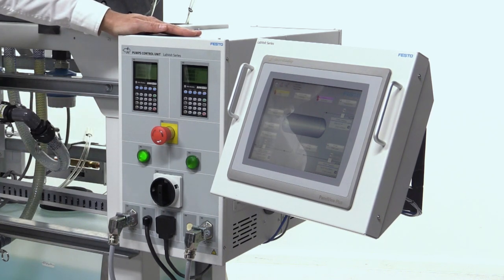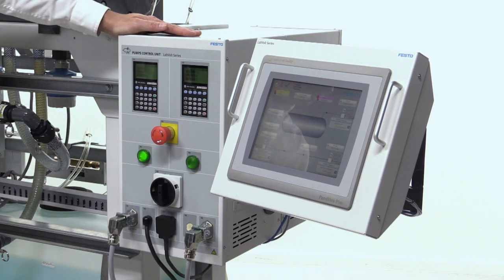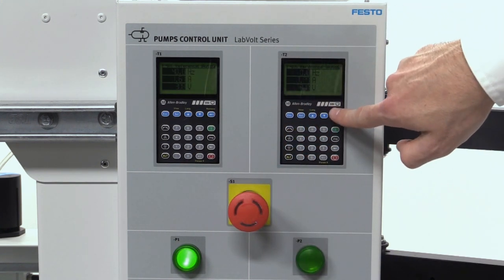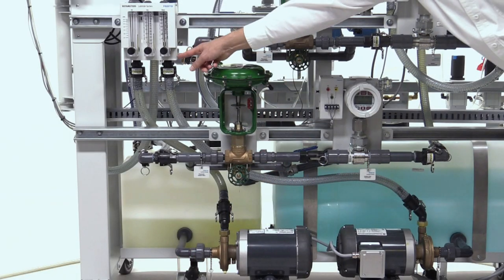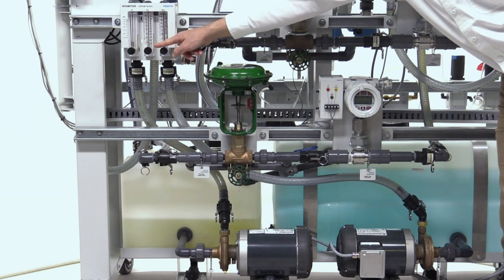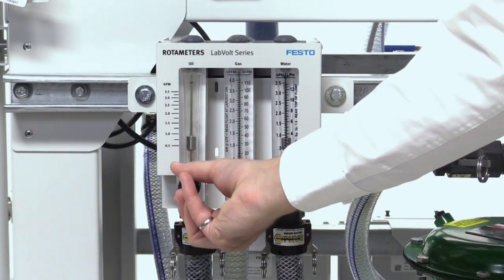The unit also features an emergency stop button, operating light signals, and a main disconnect switch. To start the pumps, students use the keyboards on the control unit, and it is important that they enter the frequency. Pumps send water and oil to three rotameters — one for water, one for oil, and one for gas.